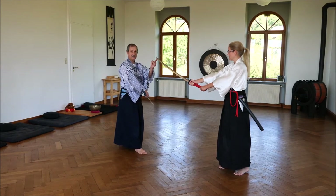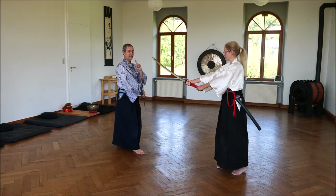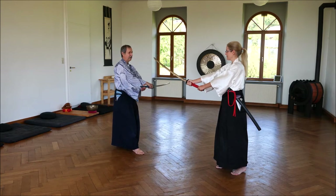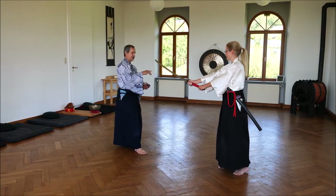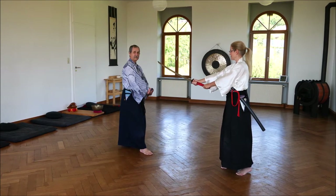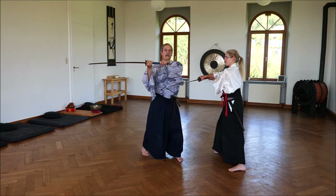We have the same situation as in the first part of the Kata, but the difference is now she is threatening me and not I am threatening her. But I want to do the same as she did — I want to throw her solidly. So, as she is standing there, I have to BAM! But she waits for it. What she is doing is bad for my stomach and for my life.